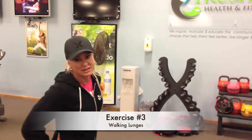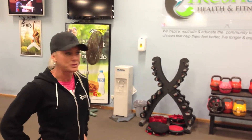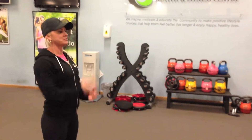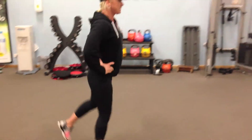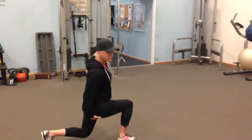Third exercise: walking lunges. We've got bodyweight ones, and then weighted if you want to make them a little bit more advanced. Find a straight line you can walk in, shoulders back, up nice and tall. Put your hands on your hips, step down, and push through your heel up to your glute.